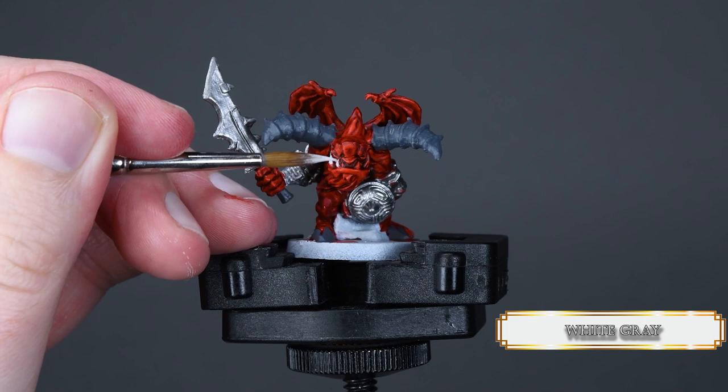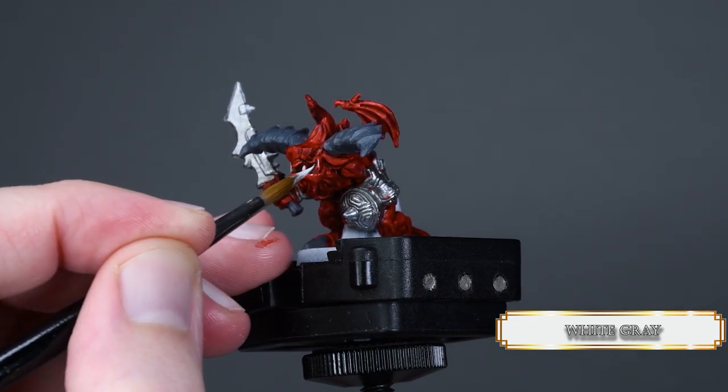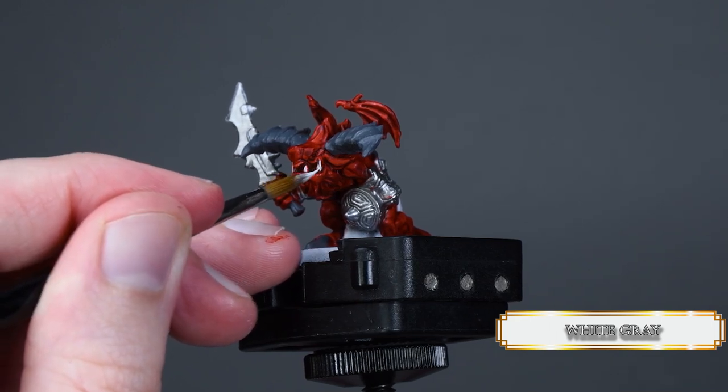If you make a mistake here, don't try to fix it with Blood Angels Red. Use Mephiston Red or something similar, because it will be a lot harder to fix mistakes with a contrast paint.